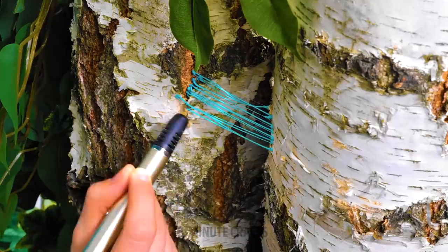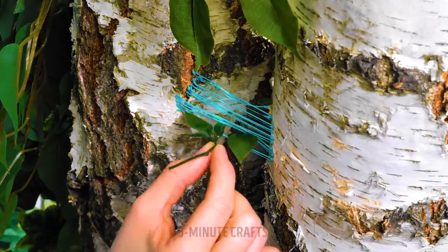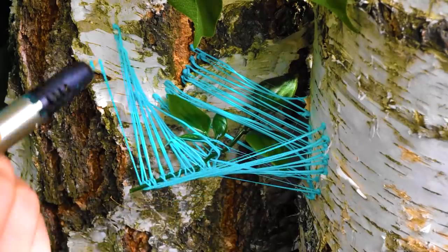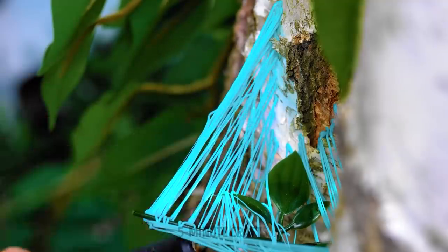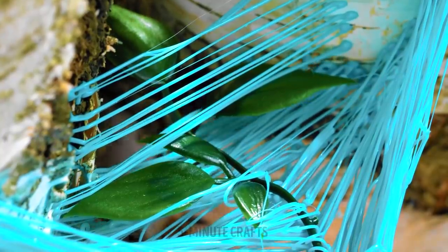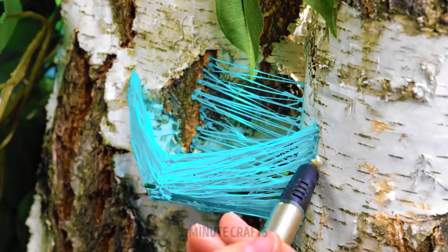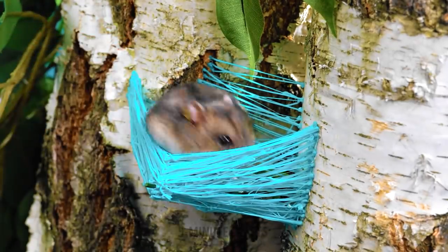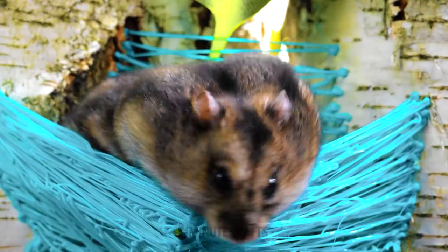Time for some tree-mendous crafts. We'll use this 3D pen to create strands across tree branches and add some leaves. We'll build up the layers of plastic around the leaves — we want this to be as secure as possible. It's move-in day for this little guy. I hope he likes the decor.